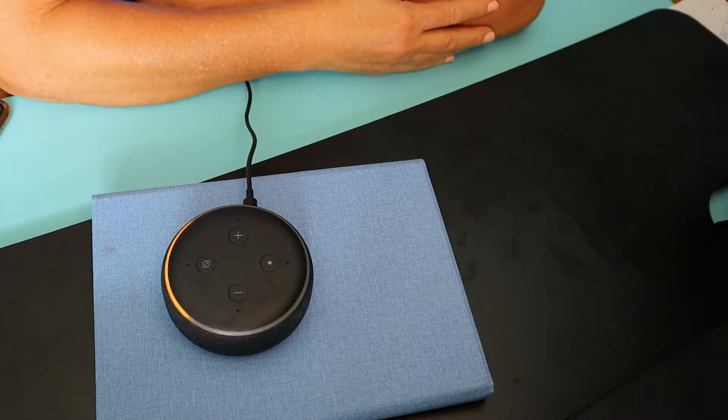The device powers on and says: 'Hello, your device is ready for setup — just follow the instructions in your Alexa app.' Now we'll jump into the app so you can see how the app and the device work together.